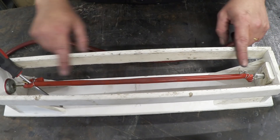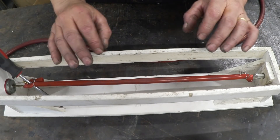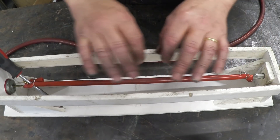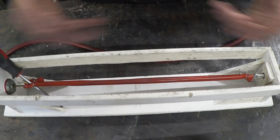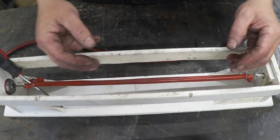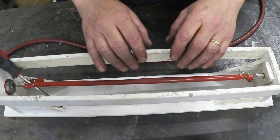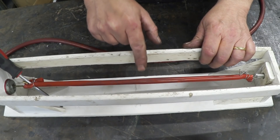We use that uncoiling to drive the motor and generate some electricity, but something else has happened. That order we put into the system — by turning the handle, making all the fibers line the same way, and creating the super-coils — all of that order has disappeared. Because that order disappeared, and heat was given out when we wound it up, heat is now taken in in this more disordered state, and this material has become colder.